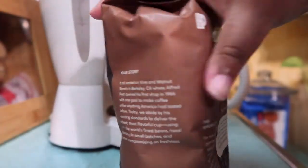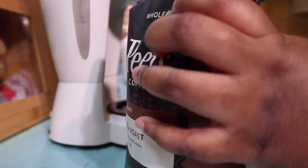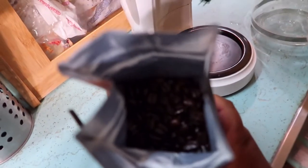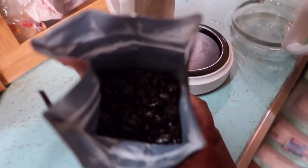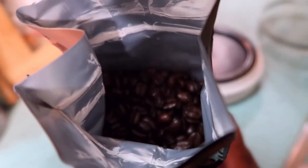Let's see how it brews. First thing I want to do is crack this baby open. I like that it's nicely sealed. Whoa, dudes — I didn't know it was coffee beans. Wow, did not know they were beans. They look good though. I'm going to have to grind this first. I had no idea, but no problem.